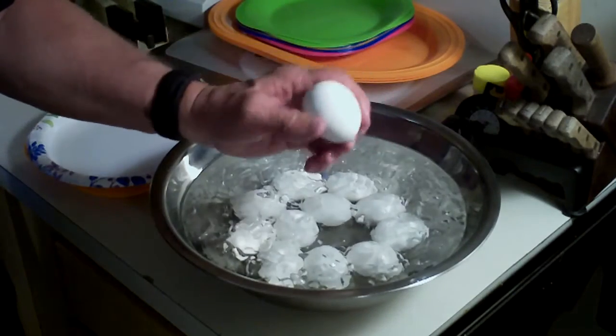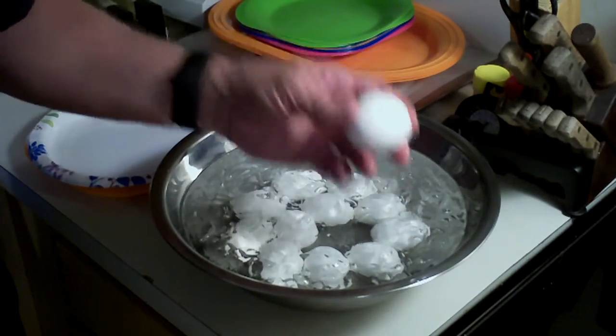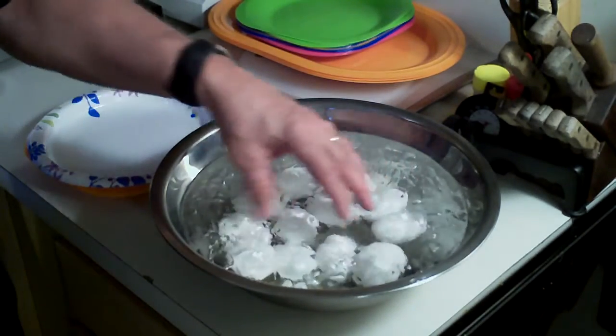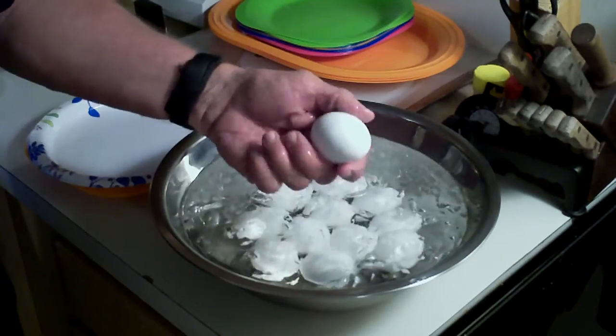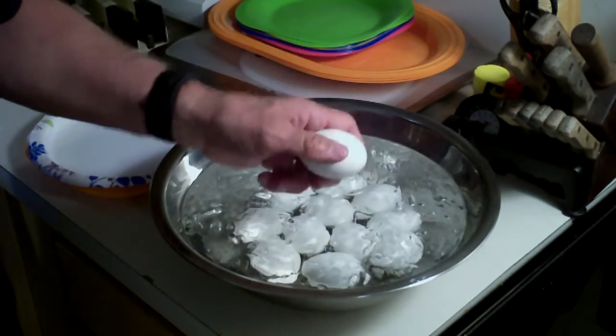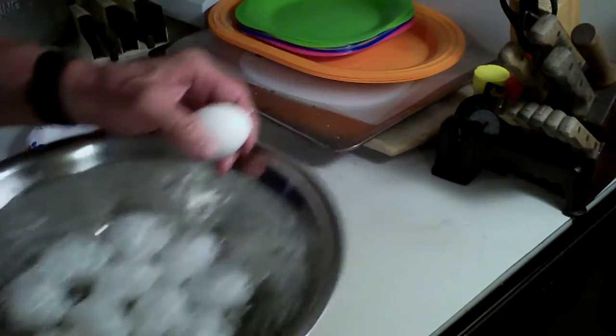What that does is it goes ahead and stops the cooking process. So these eggs are ready and I'm going to go ahead and crack one open and show you how they turned out.